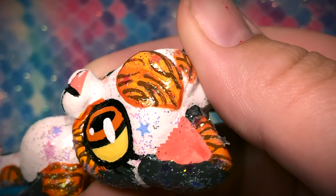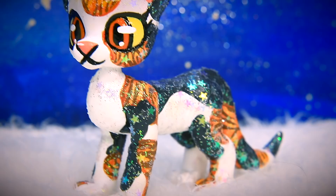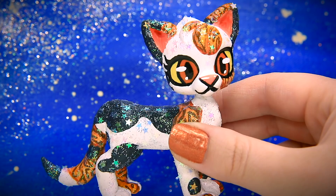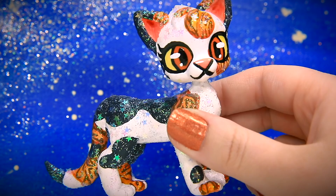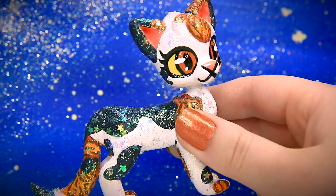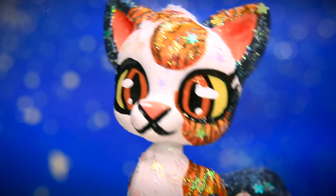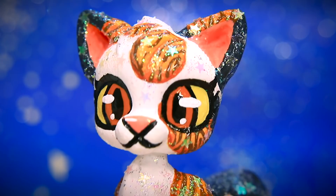After this huge long process, Spottedleaf is finally done and ready to enter StarClan. She's beautiful — no wonder Fireheart had a crush on her. She has three different kinds of sparkle: holographic sparkle, iridescent stars on top, and a silvery sparkle underneath. We had a lot of fun making her and we're so happy we could show you this tutorial of the behind-the-scenes process. Hopefully it can help you guys at home make your own OC customs.